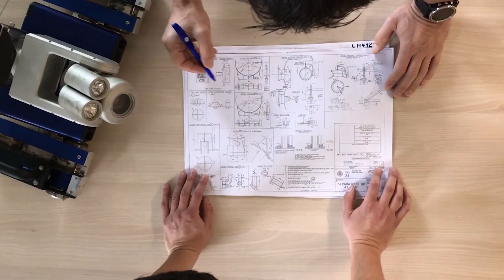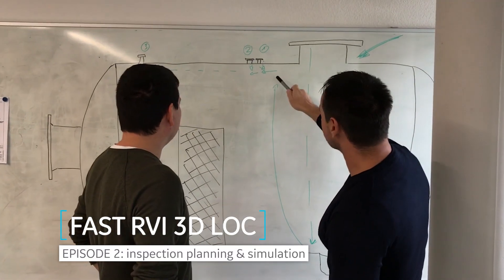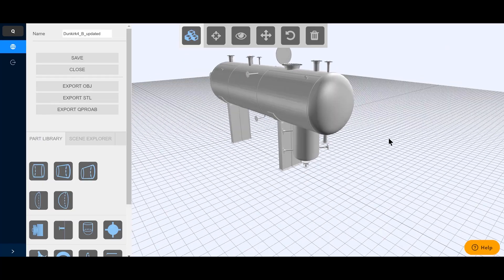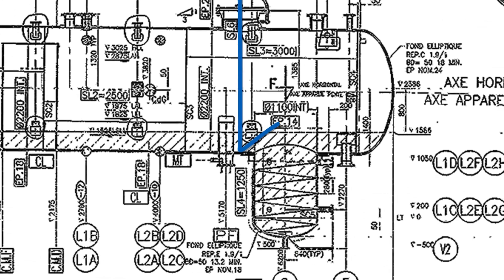To use the fast RVI in a professional and efficient way, it is highly recommended to create a full inspection plan before deploying the robot. This is comparable to a flight plan through the asset.